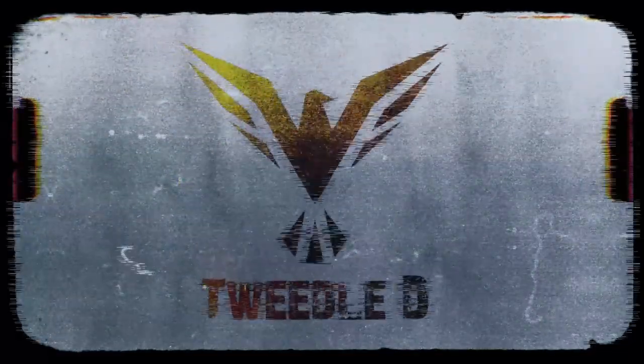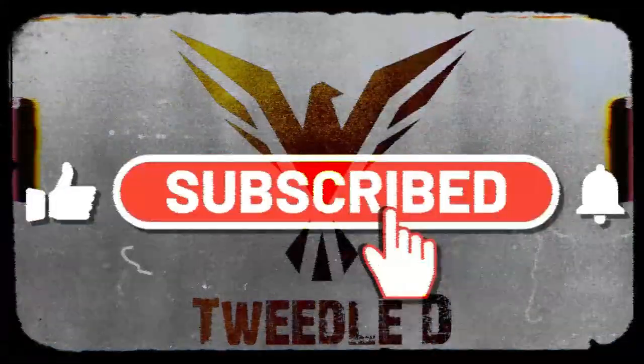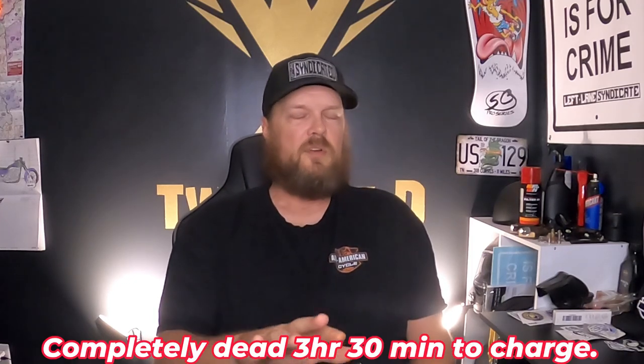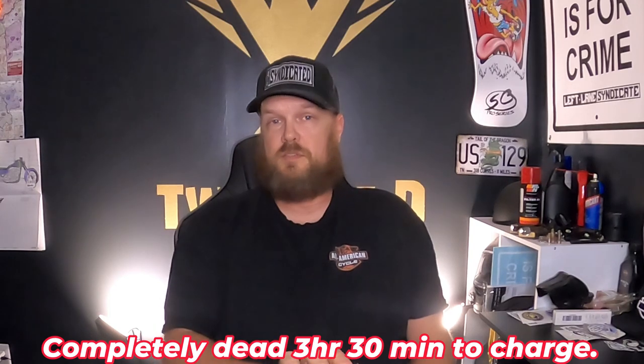Before I get into unboxing this, a little transparency: I have already used this and already done my testing on it. I just threw it back in the box to show you how it comes out. When you get it out of the box and charge it, it took about two hours and 30 minutes to completely charge it up fresh out of the box.